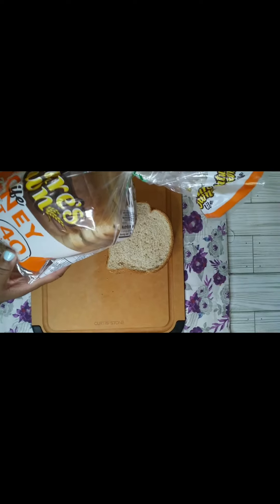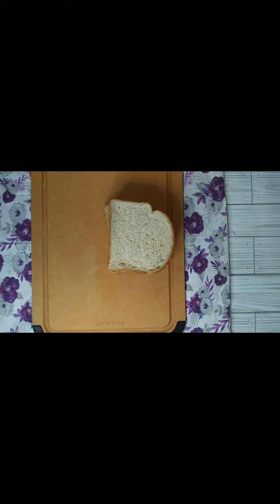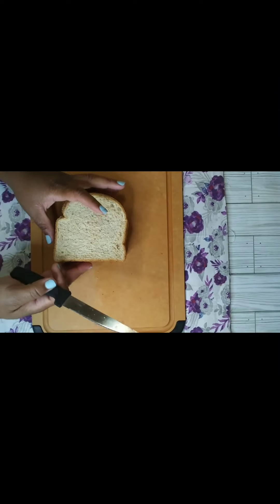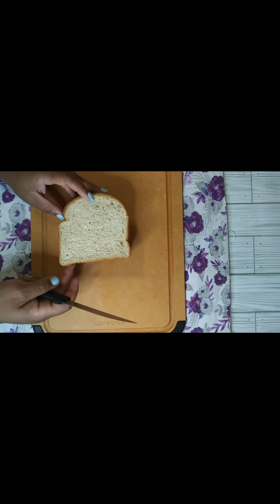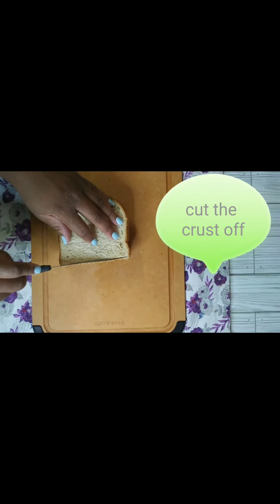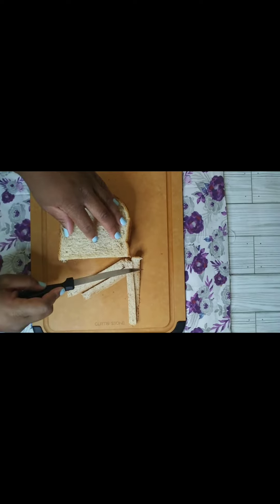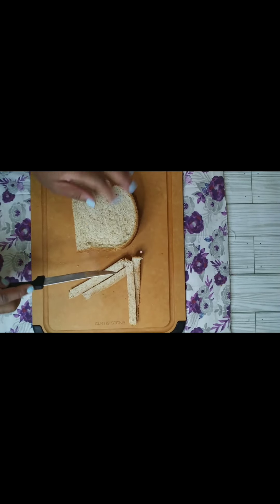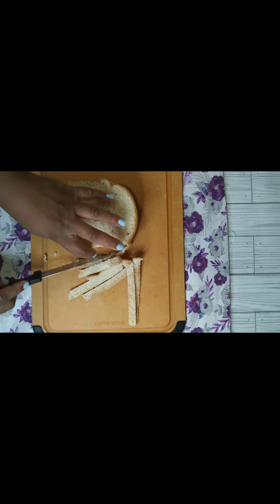I want to show y'all the bread I'm using. I really like this bread — it's made by Nature's Own and it's their honey wheat bread. It's keto friendly and it only has 40 calories per slice. So that is what we are using today. You want to cut the crust off, because that's how they do it in England — that's how you're supposed to do it for an English tea cucumber sandwich. You want a good serrated knife. Anytime you're dealing with bread, you want to have a good serrated knife. And you're just cutting off the sides.